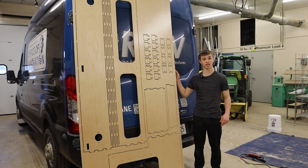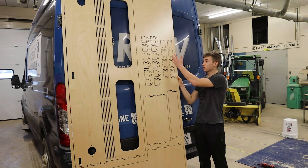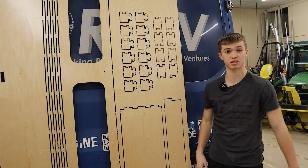We just finished the roof inside the van. The next step is to take these big sheets of wood and all these pre-cut pieces, use a saw to cut them all out individually, and then start building inside the van.